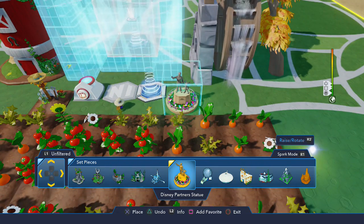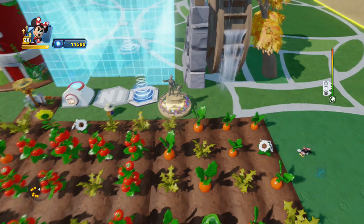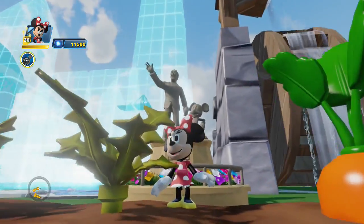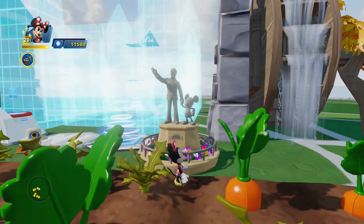I definitely want to have this in my collection. Let's place it — we have the scarecrow on one side, let's place it on the other. Let's switch out and check this thing out, see how it looks. We look pretty good, not gonna lie. This looks really good.